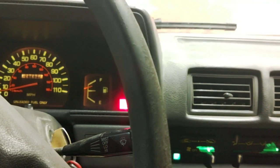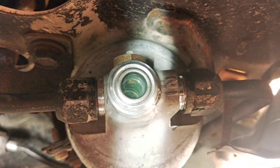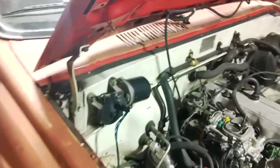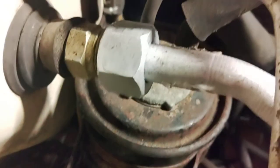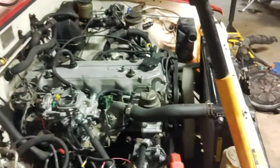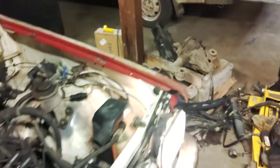I'll go ahead and show you the compressor running and the sight glass. It's super humid out here in Missouri, so you can see the suction line is just sweating condensation on it. Yeah, this is nice and cold in here.